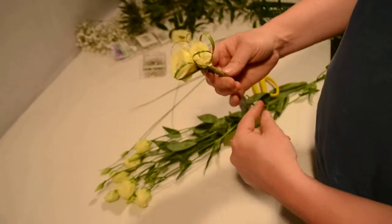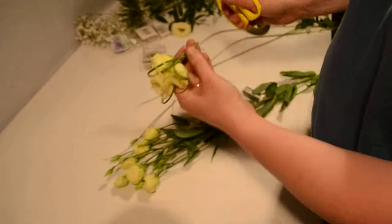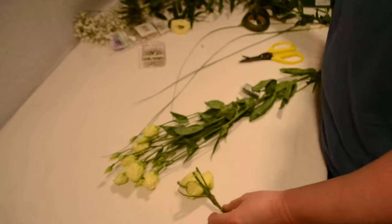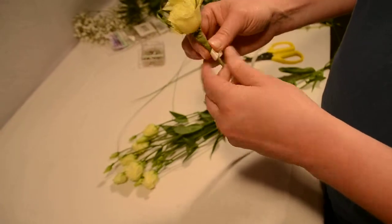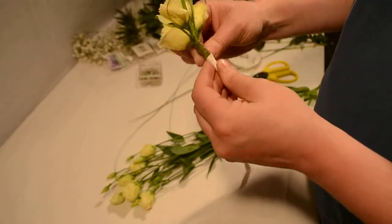Now two options here. You can either leave it as it is and just put a little pearl pin on it, or just to make it a little more feminine, we'll put a little ribbon on the base of it. This is a 10mm satin ribbon, so what we're just going to do is just cover the stem.